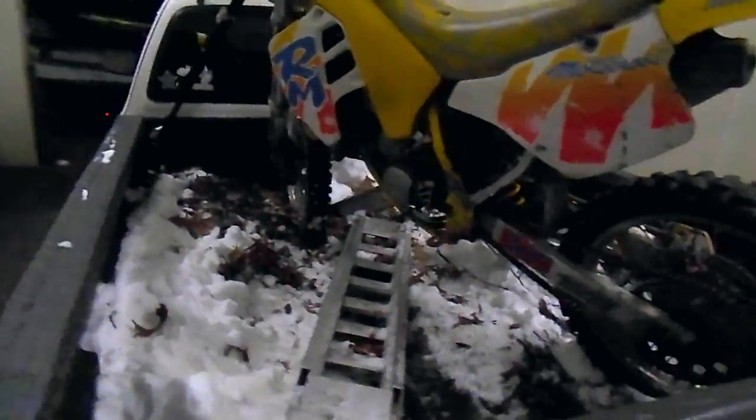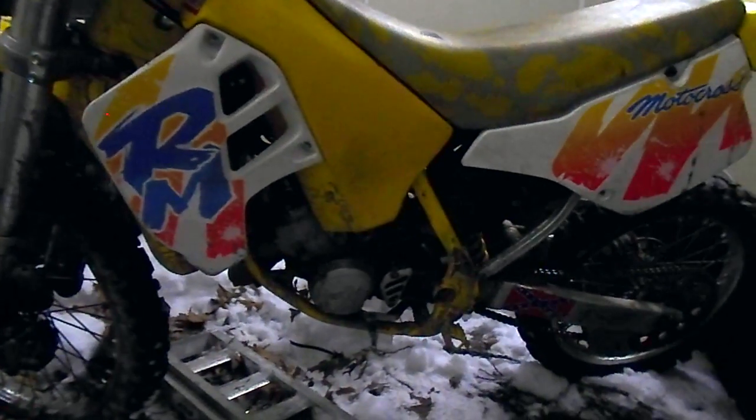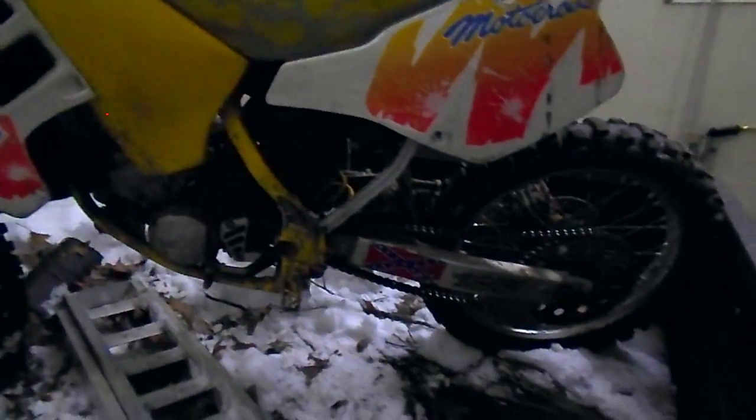You're either an RM guy or not — you either think this bike is ugly or you love it. The '92s, which I have, are even uglier according to some, but I love me some '92s as well. This one's just going to need a serious bath — it's really dirty.